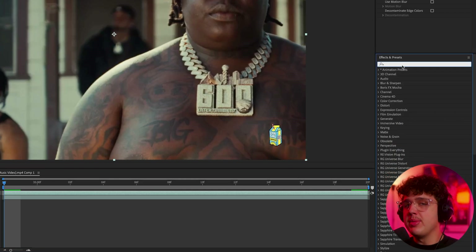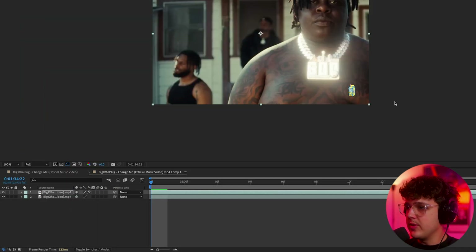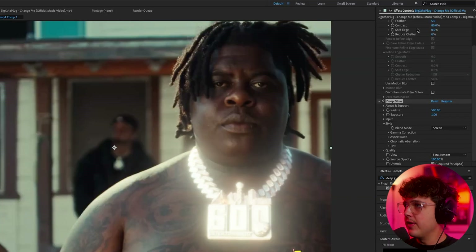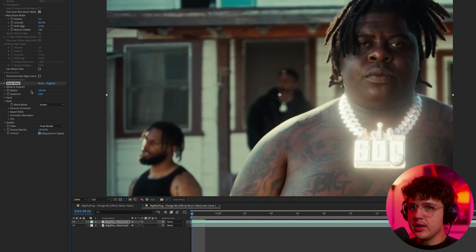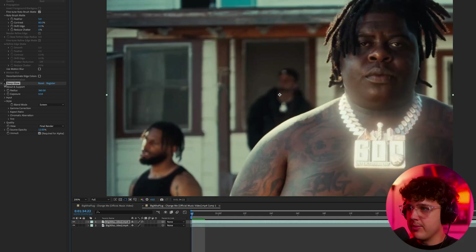To get started we're going to use something called Deep Glow, which is a paid plug-in, but I highly recommend grabbing it. If you don't have it, there's native glow in After Effects, Sapphire Glow, Universe Glow, and a bunch of others you can use for a similar effect. Dragging and dropping Deep Glow on here, you can see we instantly get a really fire-looking chain glow effect — you can tweak everything in the effect control settings.